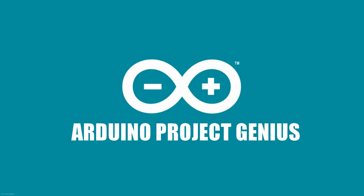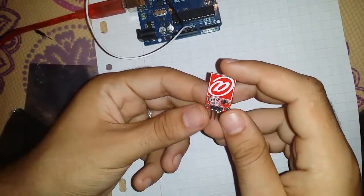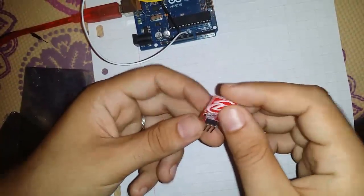Hello guys, this is Arduino Project Genius. Today we're gonna test a digital touch sensor model that I got from icstation.com. It was about five dollars, and this is a little project about lighting up a LED using this sensor.